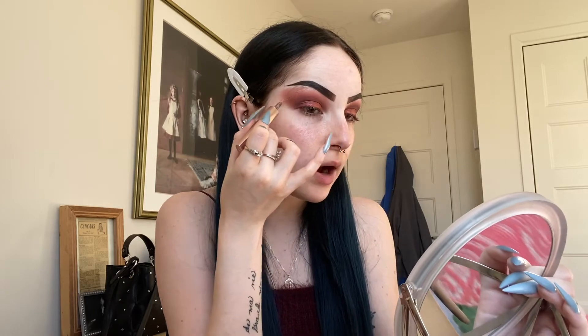Now that the eyeshadow is done, I want to add a little eyeliner just to give it a pop and make it look a little different. I'm going to take this rose gold liquid eyeliner by L'Oreal — it's the Voluminous Lash Paradise liquid eyeliner — and just shape it above the crease where the more purpley eyeshadow is, pulling it out.